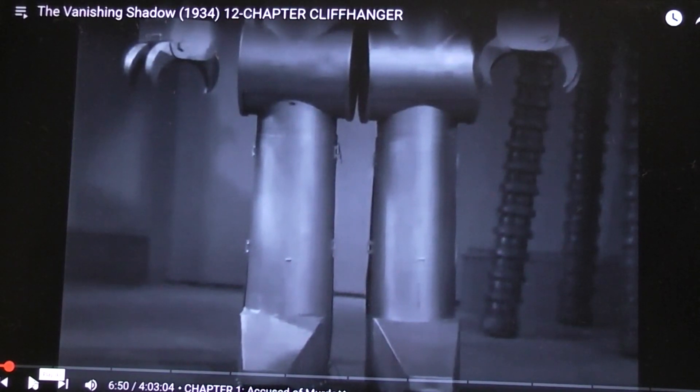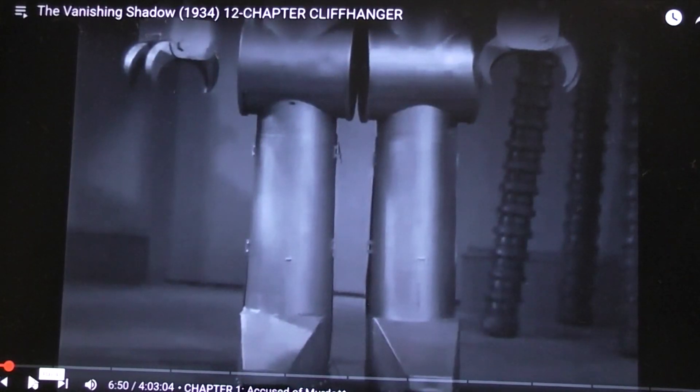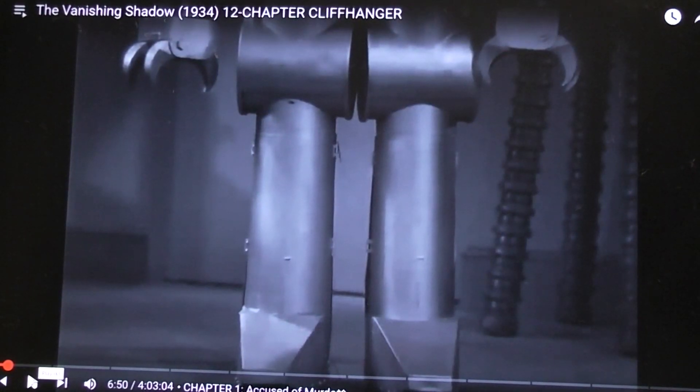Today we're going to talk about the robot which doesn't have a name, but it's in the 12-chapter serial from 1934 called The Vanishing Shadow. Basically there's this scientist who invents a lot of things. One thing he invents is a machine that can make you invisible, but unfortunately your shadow can still be seen. He also invents this robot, which we're looking at the feet of - and that's going to start panning up. I'm at 6 minutes and 50 seconds in on the link I'll give you for this show if you want to watch it.